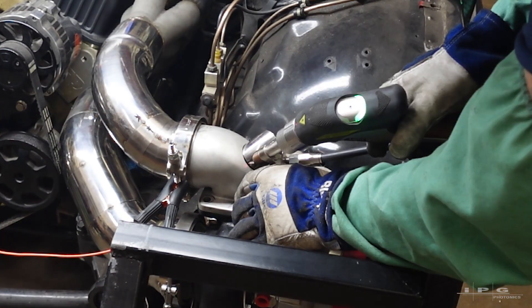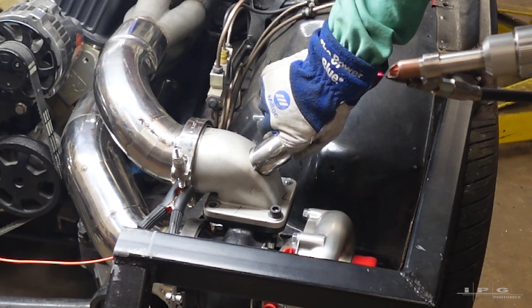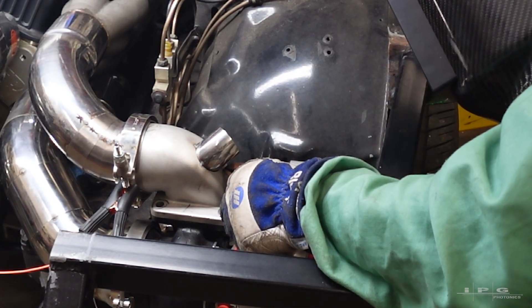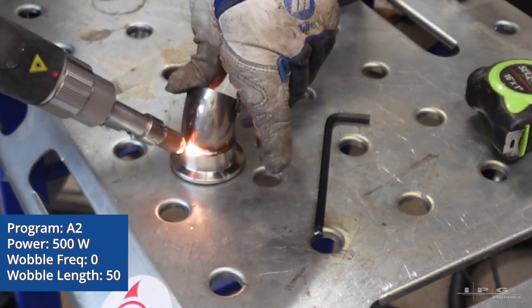I've located where the wastegates are going to go. I'm tacking in the elbow here to the turbo adapter. After this, we're going to head over to the bench and tack on the 1.5 inch V-band adapters.